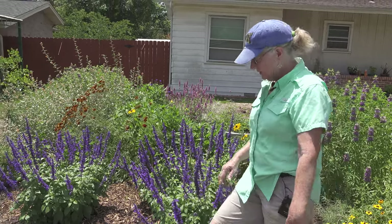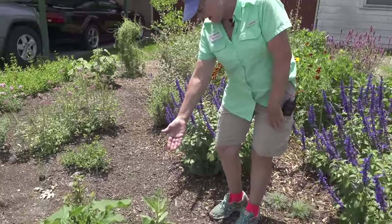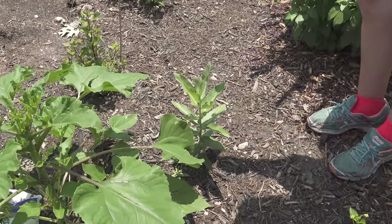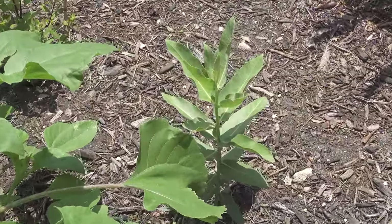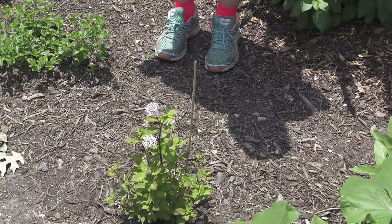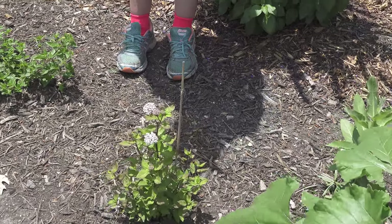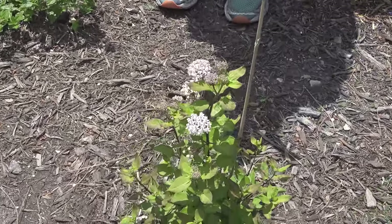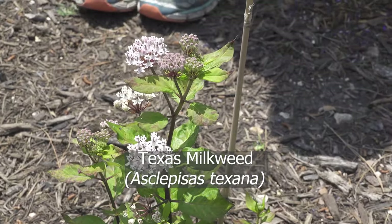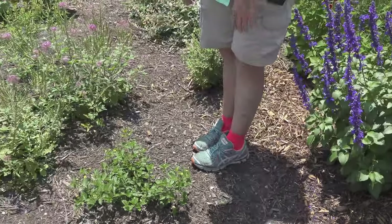Over here we've got a showy milkweed coming up really nice, doing a good job of filling out and getting tall — we'll see if we get blooms. Right after the showy milkweed we have another Texas milkweed, or Texana, and this beauty is starting to bloom already, so we'll start getting some nectaring pollinators on that.